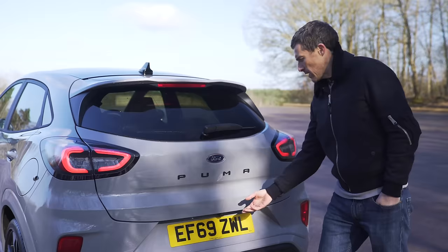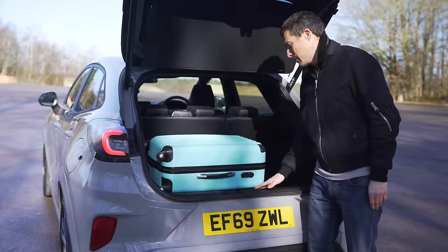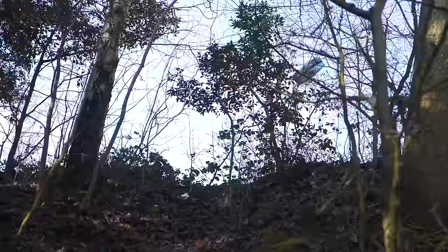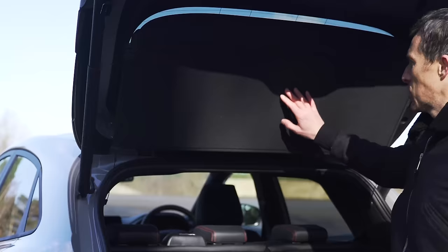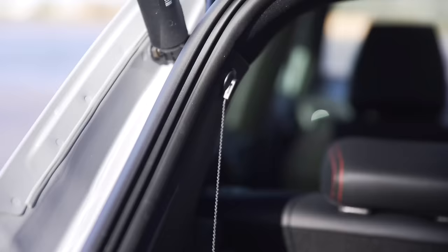The Puma is more practical when it comes to the boot. Total capacity is 456 litres, which is one litre more than the Volkswagen T-Cross - take that, Volkswagen! It's a very practical boot, nice and square. There is a bit of a load lip but you can easily slide heavier things out. My favourite bit is the load cover - when you shut the boot it doesn't get in the way, it just folds in neatly and keeps your items covered. It's super easy to remove and really nicely engineered, and it's super light. You can store it underneath out of the way.